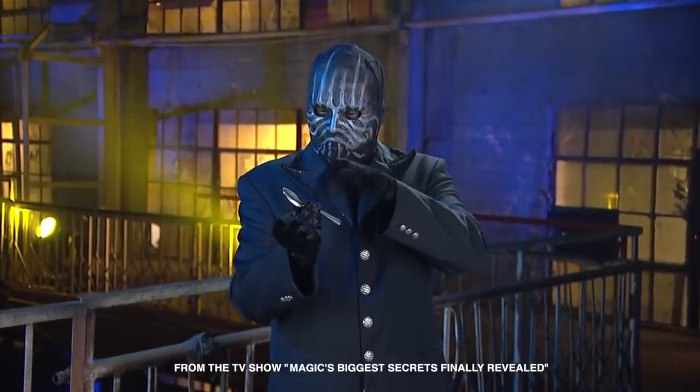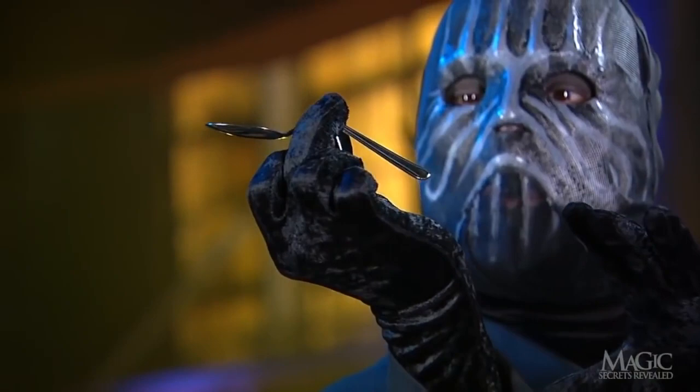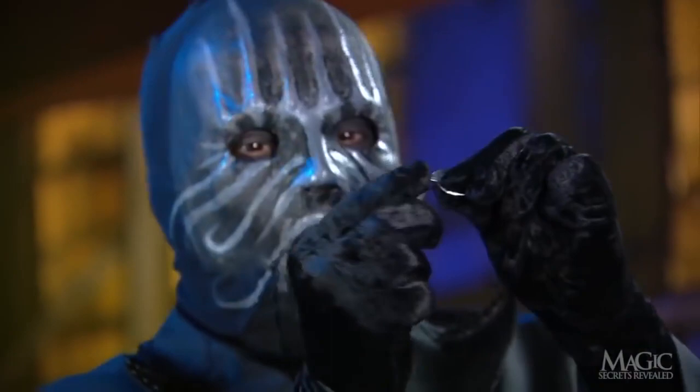The magician will now show us a test of the powers of his mind. Keep an eye on the ordinary spoon in his hand. Watch as he concentrates his thoughts on the spoon. Like magic, it begins to melt, bending before our eyes.